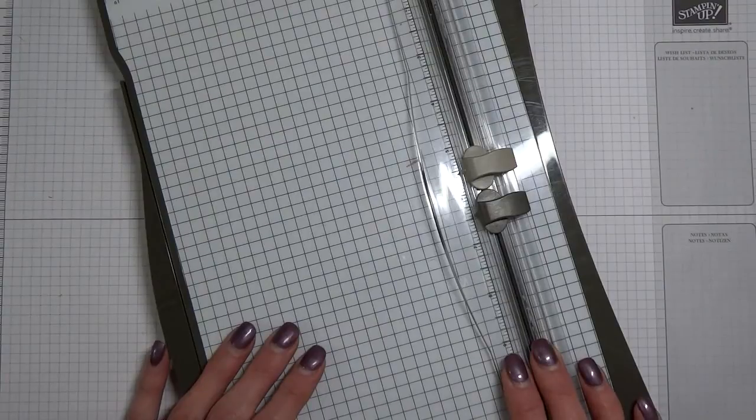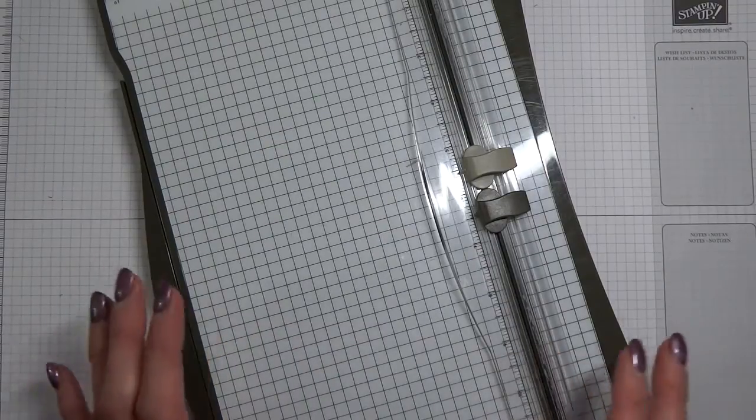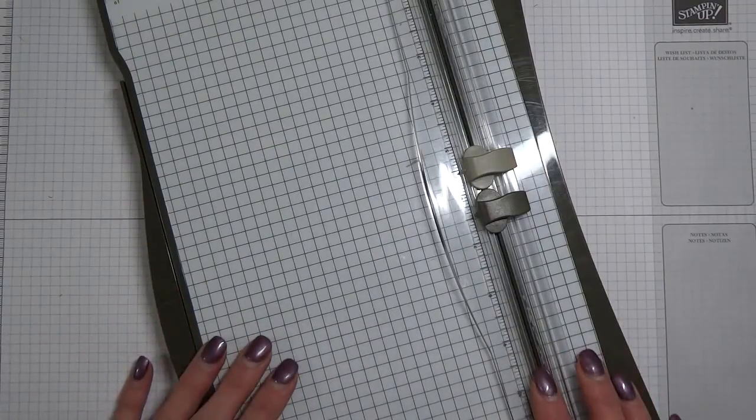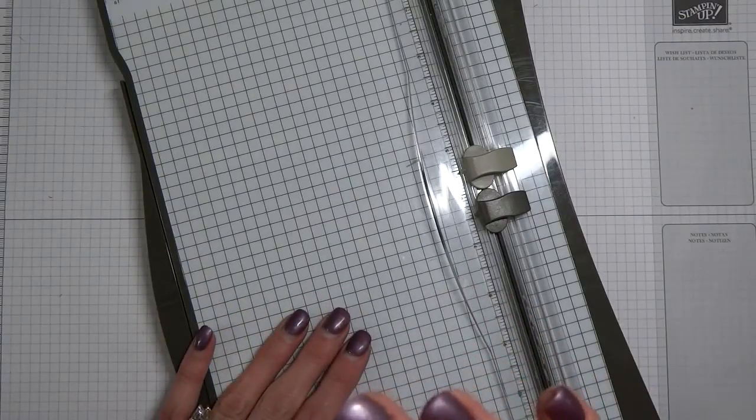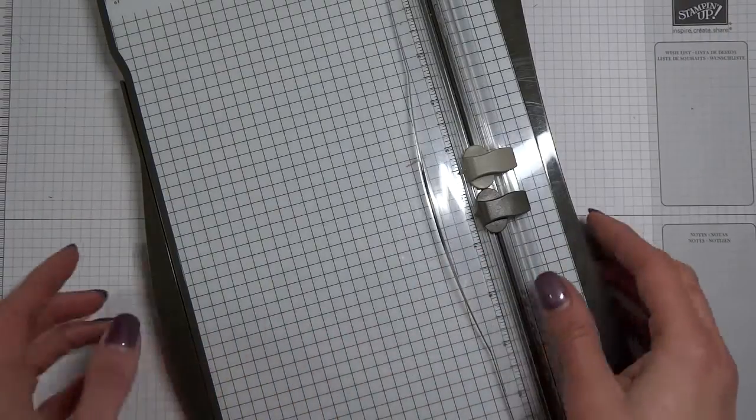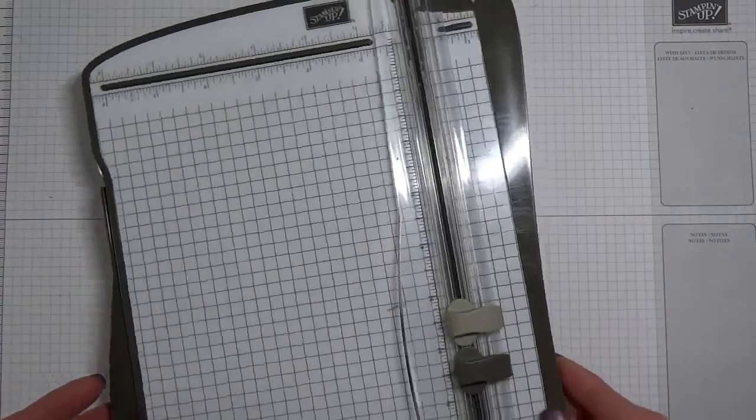So I get my products in the mail, open everything up, super excited. I get my ruler out, my pencil, my scissors. And do you think I cut a straight line and cut perfectly? Not for the life of me. That is when I learned one of the basic tools that you must have for creating cards: it's a paper trimmer.